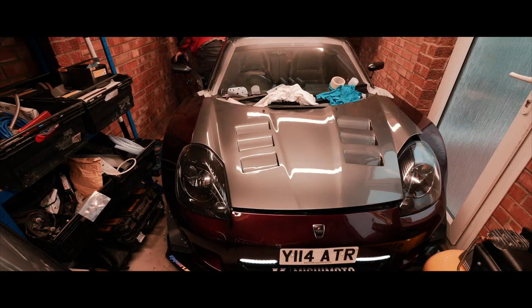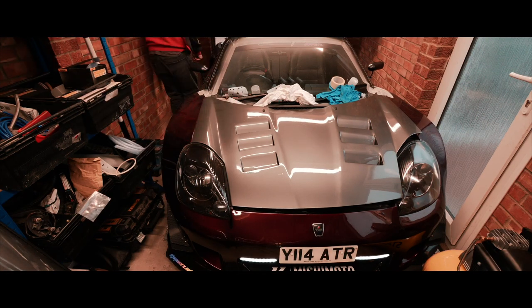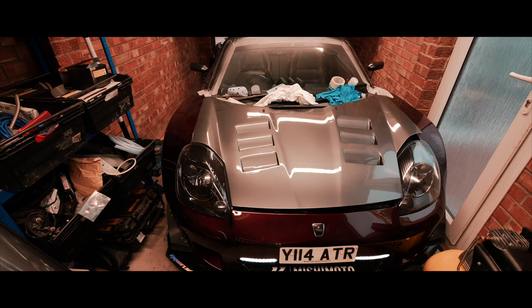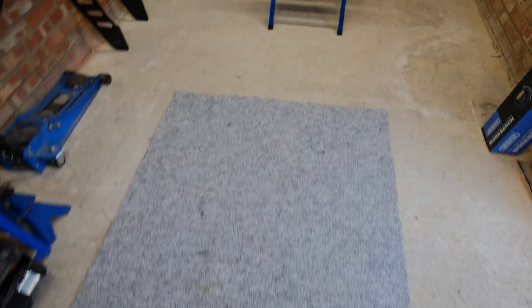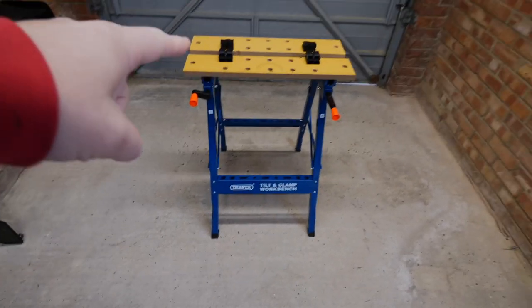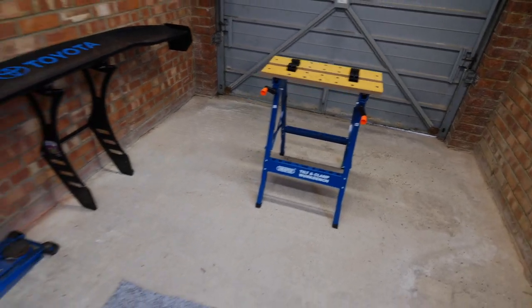How's it going YouTube? Let's do a bit more work on this MR2. I've managed to buy one of those little workbench things - this is just a cheap one off Amazon. I've got that because I know if I'm spraying and stuff I'm going to trash it, so I didn't want to get a good one.